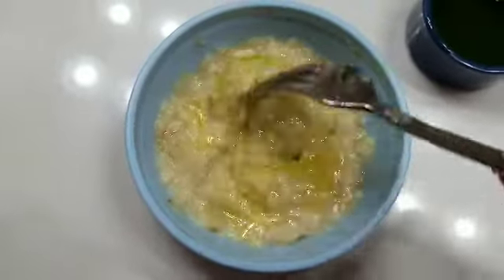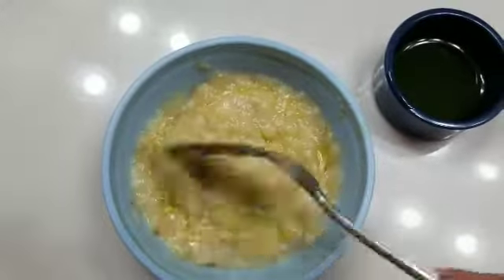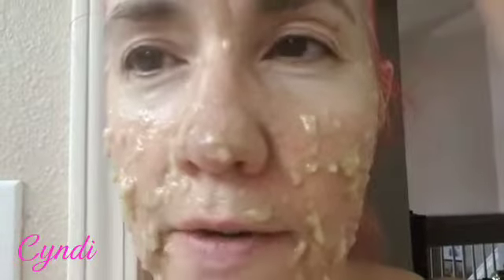That should definitely do the trick, super easy. Now we'll just wait 15 minutes — banana face! Todo por la belleza.